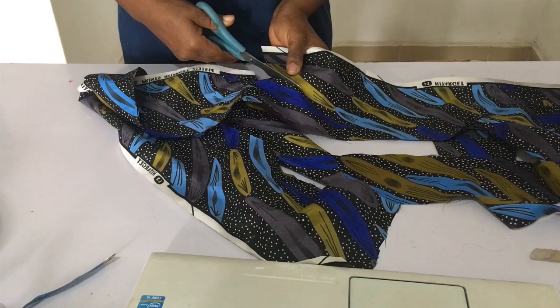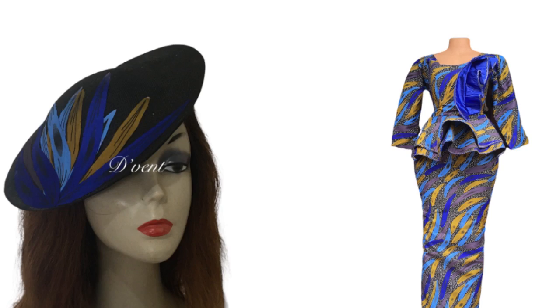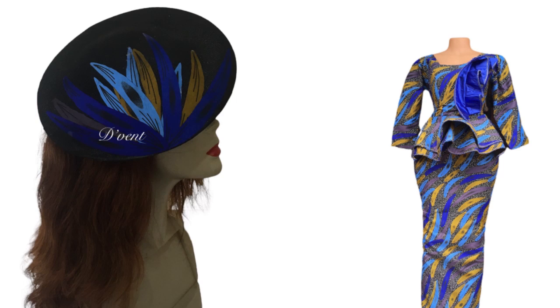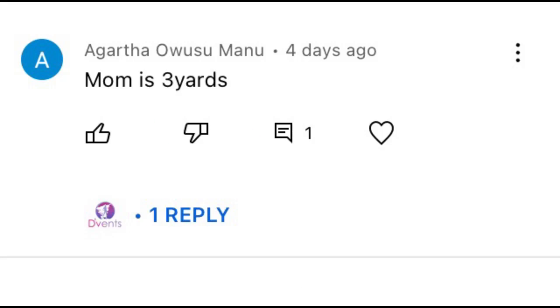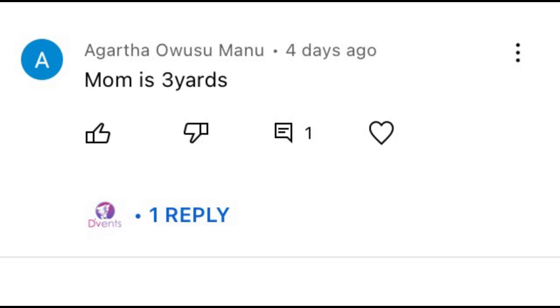Hi, so today we're on another series on how to make money as a tailor or a millionaire. This is the gown and this is the fascinator that was made to match it. Before we get into that, let's see who won the game challenge for this video — that's Agatha Owusu Manu, congratulations! Please do contact us using the link below this video at the Vencraft Academy to collect your gift.